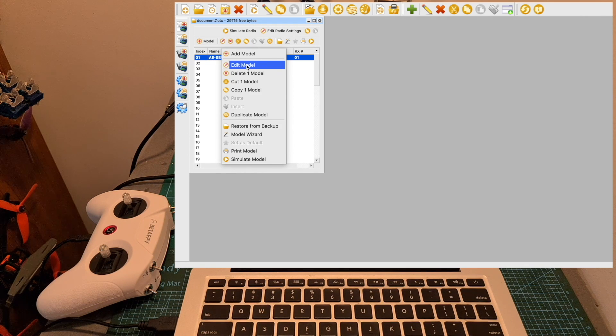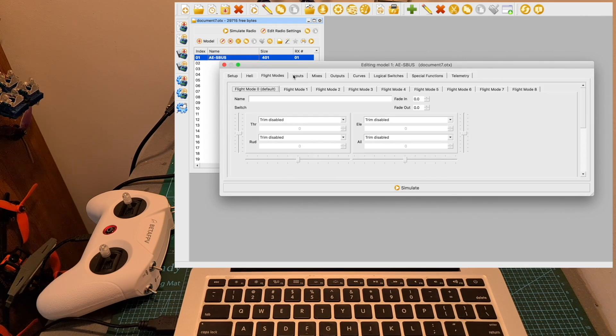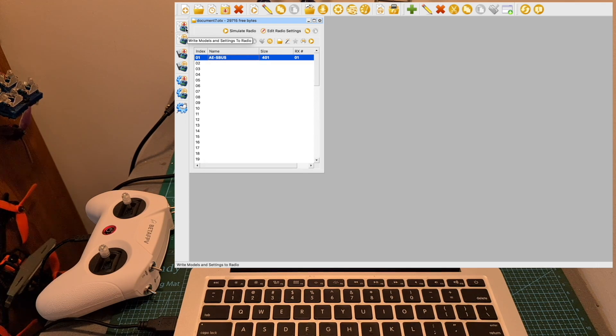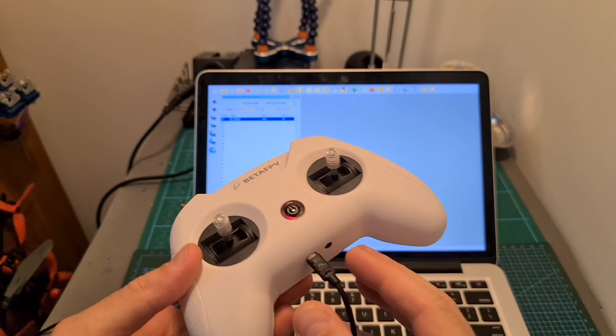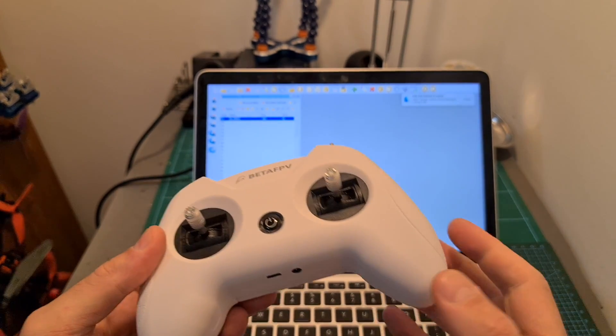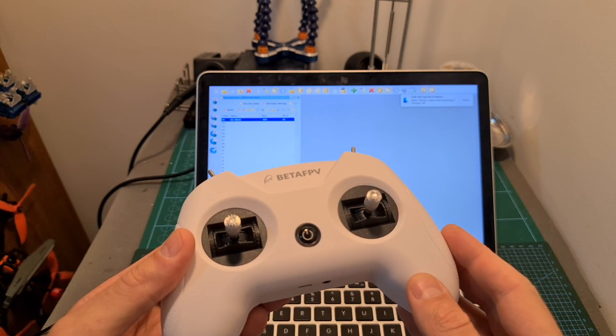You can also edit the settings of the model — for example, you'll be able to change the order of the different inputs. When you're done configuring the radio controller, don't forget to hit the 'write models and settings to radio' button. Now you can safely disconnect the Light Radio 2 from your computer. By the way, it's going to stay in setup mode until the next time you turn it on.